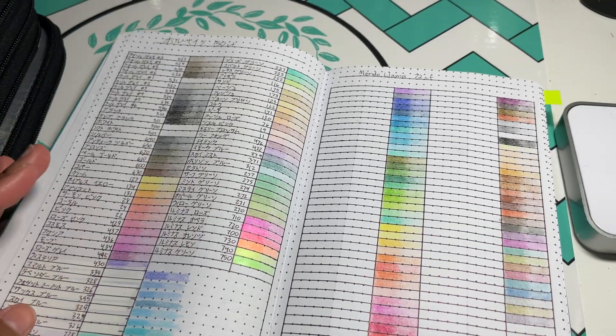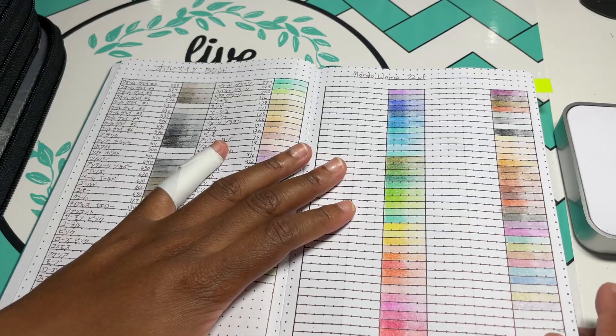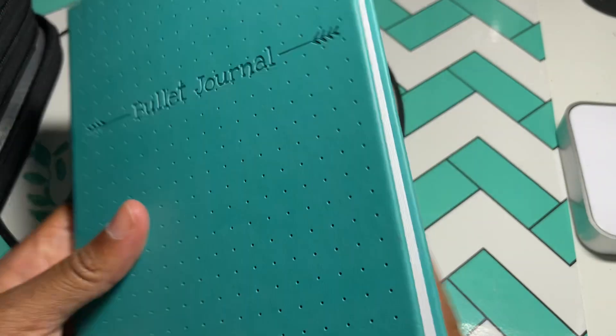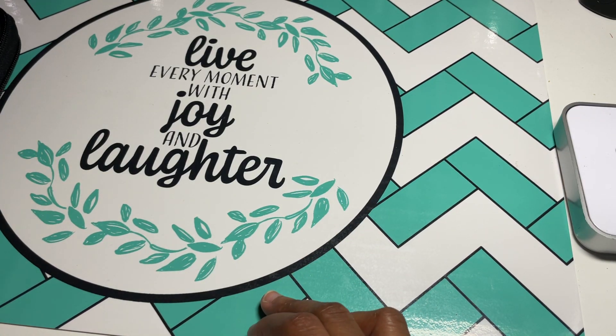These pencils were only $25 at Target, and let me tell you, they're better than the Crayolas. They blend nicely and everything. I'm going to show you a few things I colored with them, and then we're going to color something together.